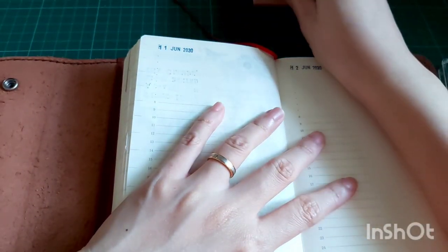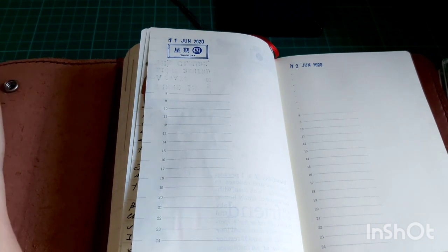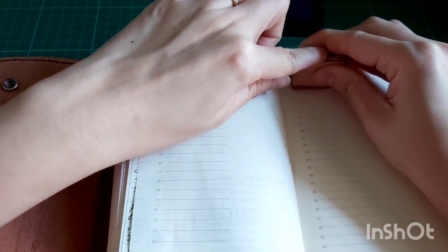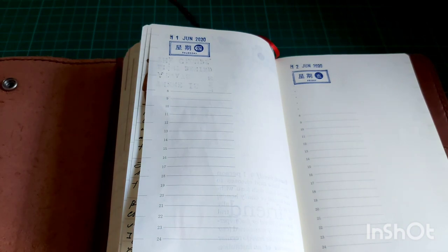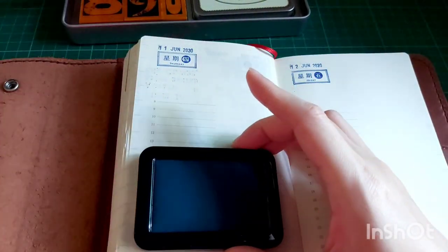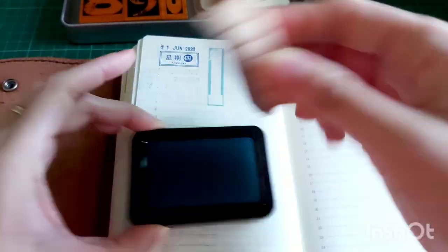Here I'm stamping down the day — it's a Thursday and a Friday. Next up I'll be using this Cavallini vintage number stamp, which I really love. I want to use the number stamp to stamp down the date for the 11th and 12th as a background element, so I'm using a very light blue color Sachi Hatha ink pad.